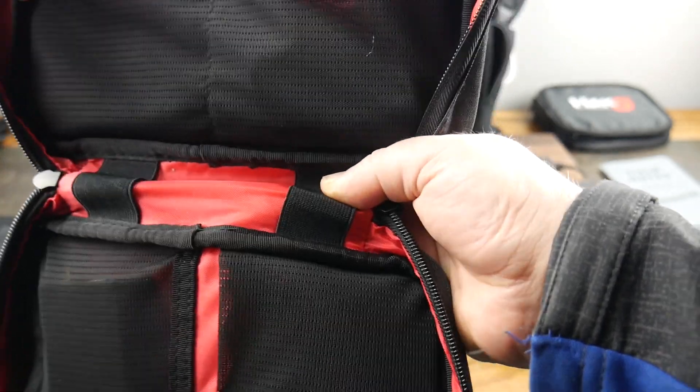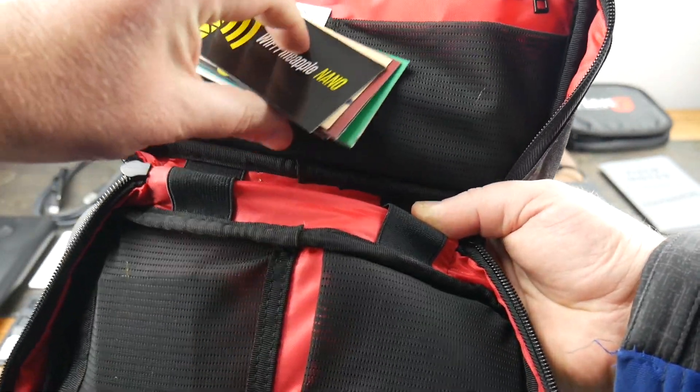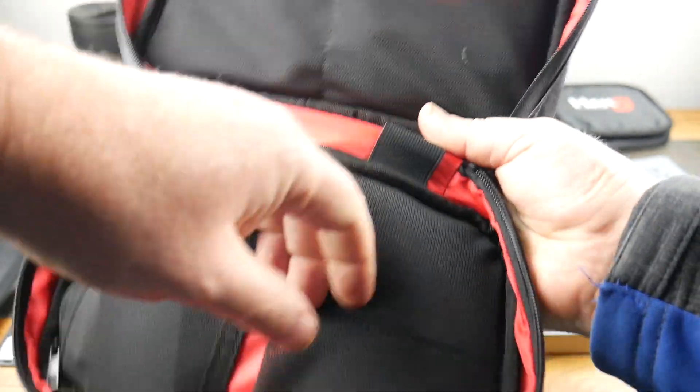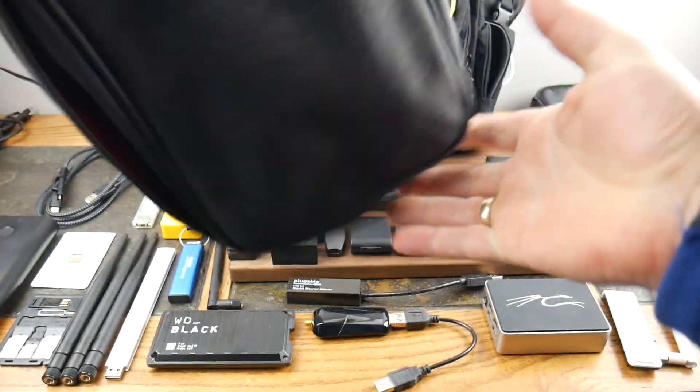I've got some cables, adapters, and misc gear in here, and I keep all the little reference cards that come with each tool because I sometimes have a hard time remembering what all these little devices do. Most of the gear is kept organized in these bags.